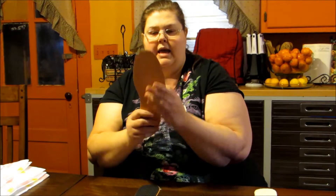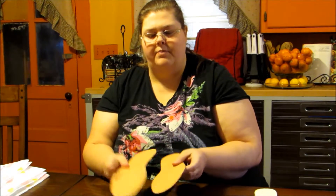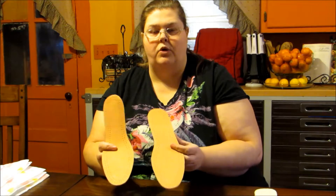My second pair — these are the lambskin and these are odor-control. They have the black on this side and the leather on this side. I use these in my cowboy boots — shorter cowboy boots that only come up to my ankle. I put these in those shoes and these would also be good in a pair of loafers or, if you're a man, in some of your dress shoes.